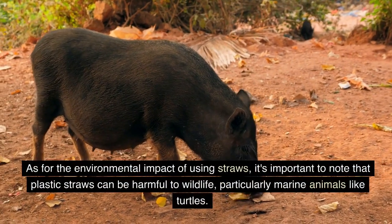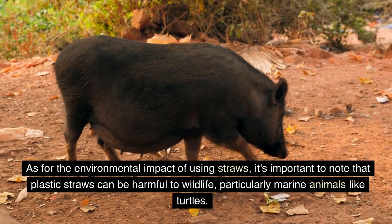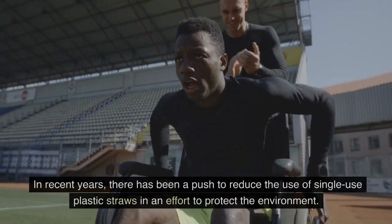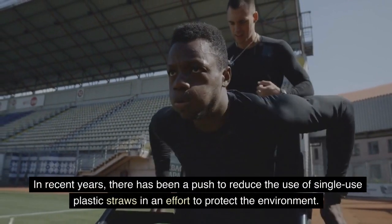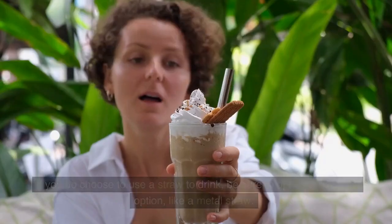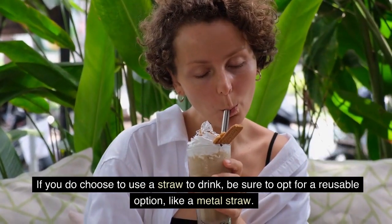As for the environmental impact of using straws, it's important to note that plastic straws can be harmful to wildlife, particularly marine animals like turtles. In recent years, there has been a push to reduce the use of single-use plastic straws in an effort to protect the environment. If you do choose to use a straw to drink, be sure to opt for a reusable option, like a metal straw.